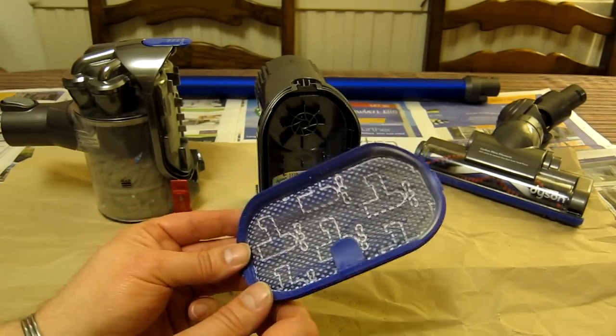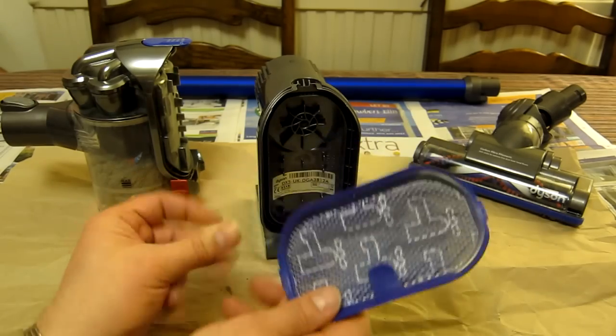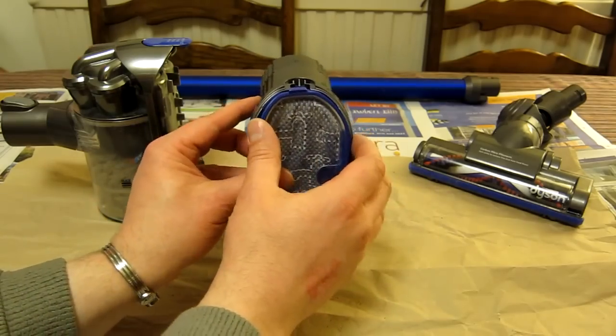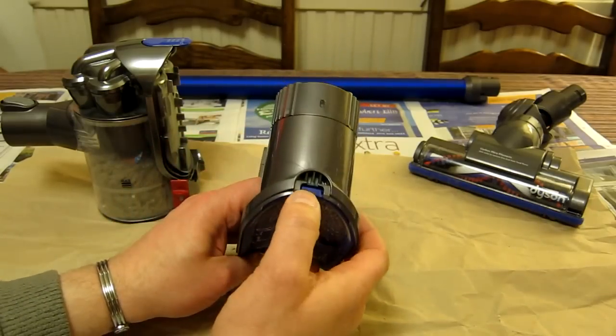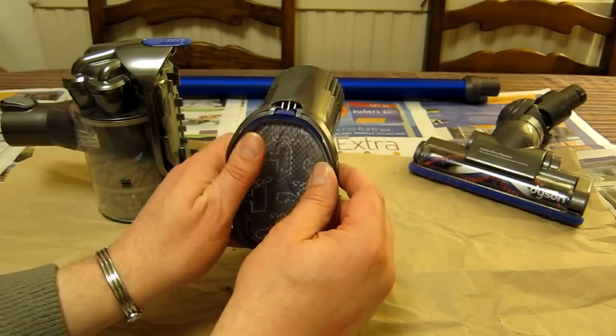It takes one or two days to fully dry, so you want to do this after you've done a lot of vacuuming and before you're going to do some more. Once it's clean and dry, it's a simple case of popping it back in. There's an obvious up-and-down orientation due to its shape — a little purple lug on top means there's no way you can get it in upside down.